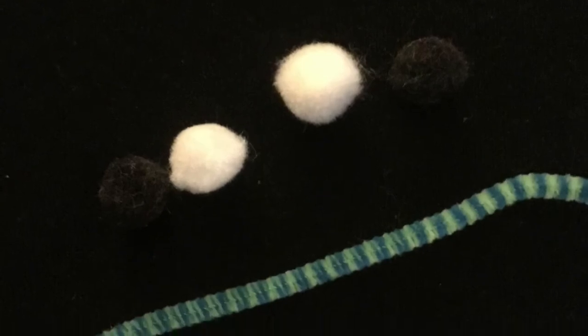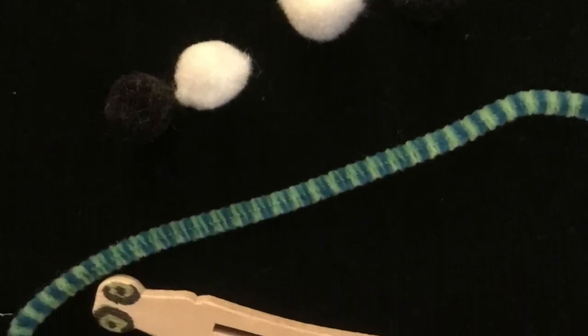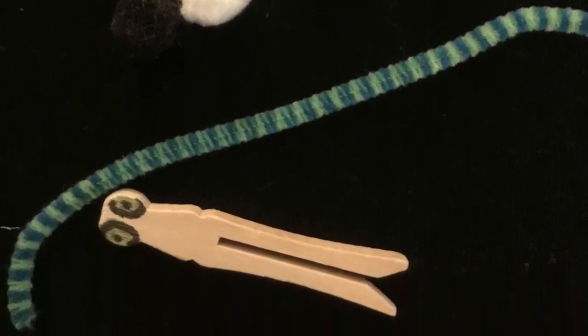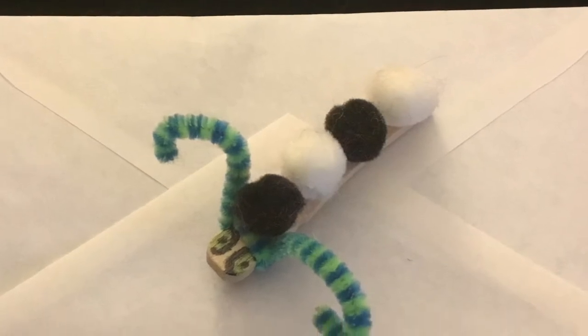The next day you are going to make your caterpillar. You have pom-poms that you're going to glue in a pattern and put his antennae on, and then he should look kind of like this depending on the color.